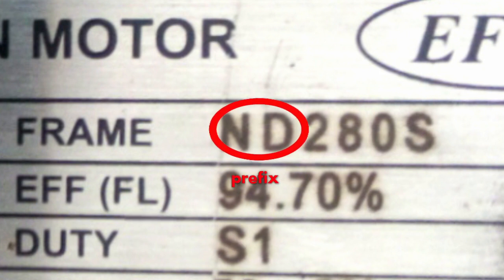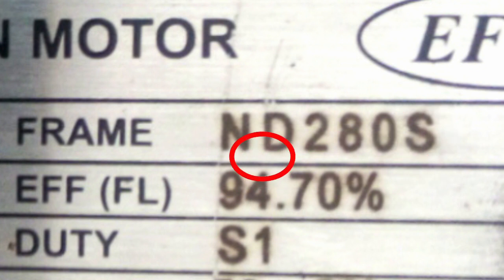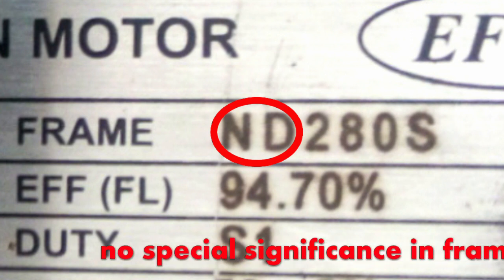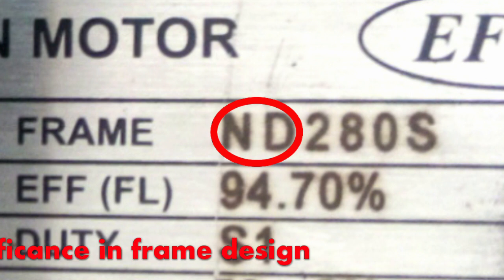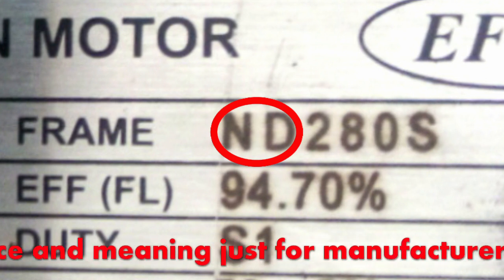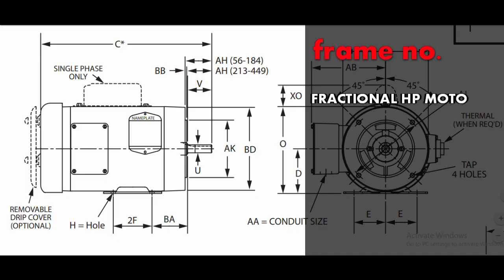In frame size we have prefix letters, frame number, and suffix letters. The prefix letters appearing in front of the NEMA frame designation are those of the manufacturer. They do not have any special significance in the frame design — the importance of those letters is just for the manufacturer.